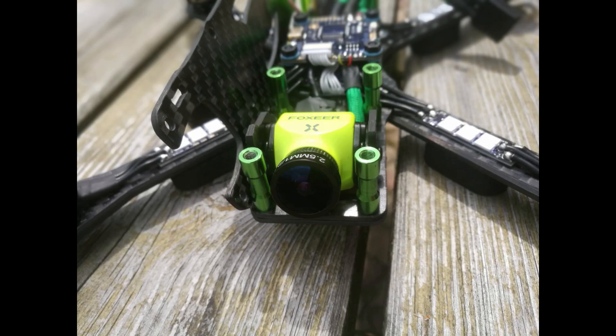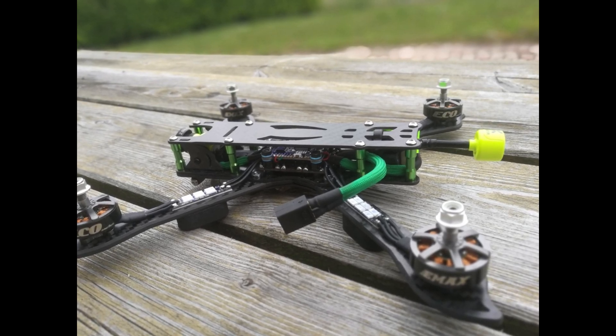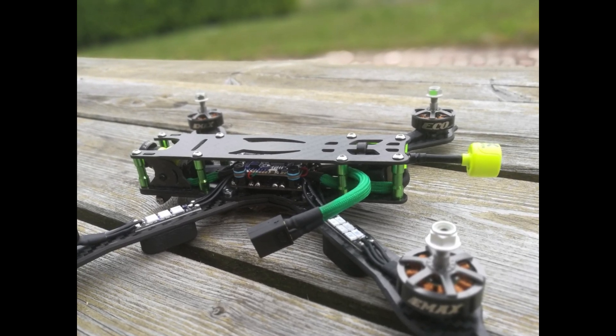For the camera I took the Predator V3 from Foxhair — and of course, green. The antenna is also Foxhair, the Foxhair Lollipop V3. In green of course, couldn't resist it.